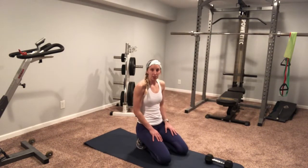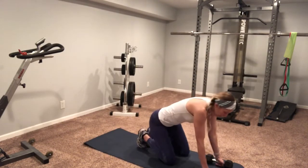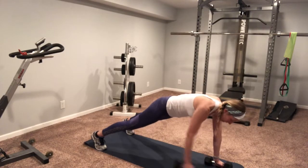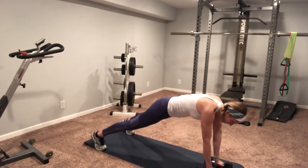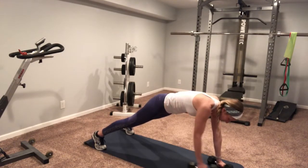Last exercise of this circuit, we're gonna do a reverse Y. I'm gonna be in my push-up position, feet a little bit wider than normal, arm goes straight back — right and then left. I'm not letting my body twist at all.